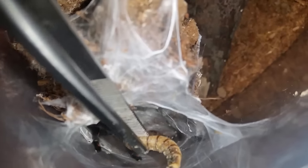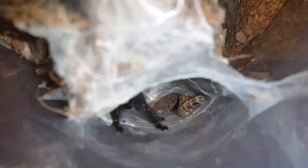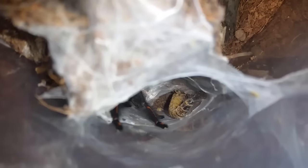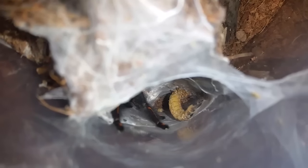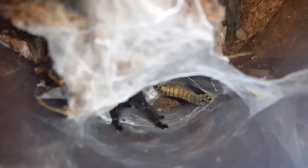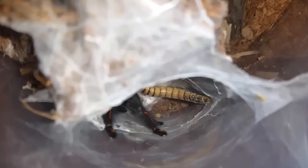This is Psalmopoeus armipes, Venezuelan Sun Tiger, number one. This one molted a couple weeks ago and has eaten since, so we're going to try it with a super worm. These guys are very reclusive — they eat, but they take their time. What usually happens is I come back a little bit later and then they're eating. This is the same genus as Psalmopoeus cambridgei, which is totally opposite — very aggressive feeders. If this were a cambridgei it would have been all over that. But they're all different in their own little way.